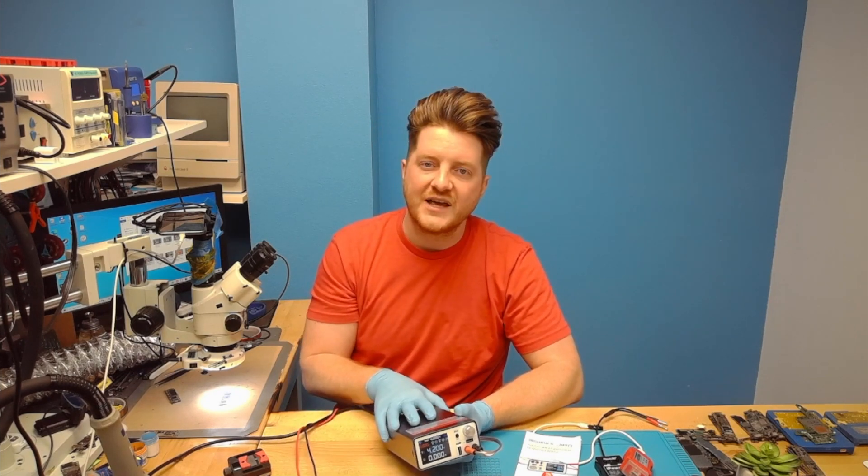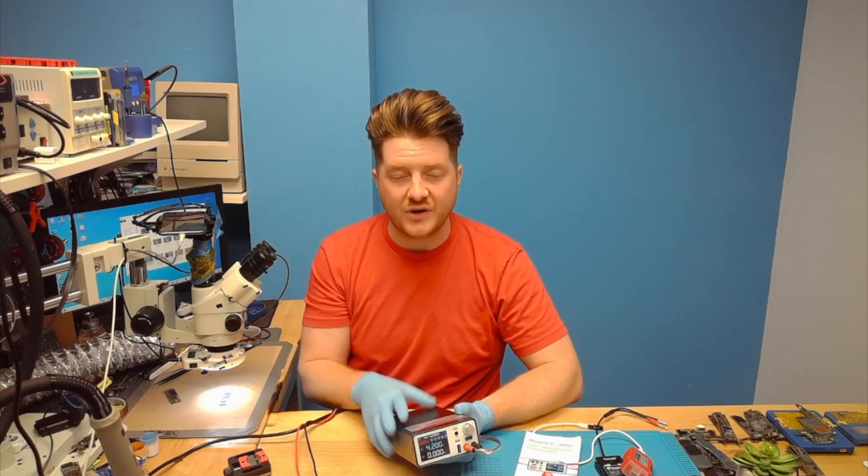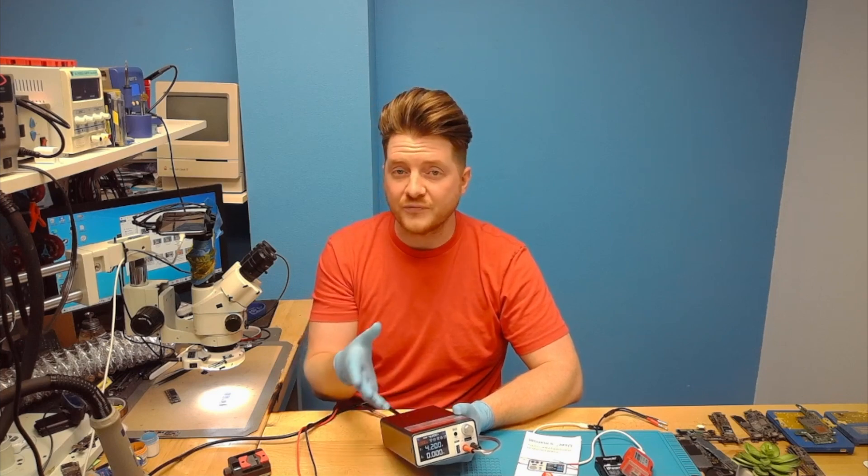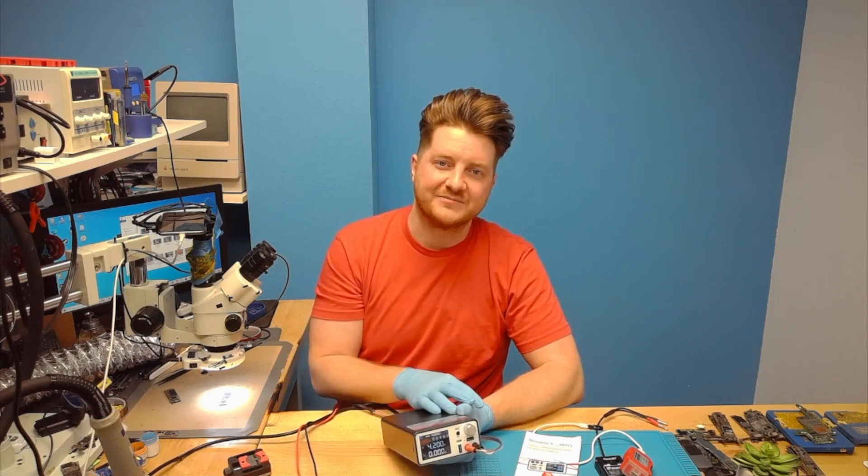Look out for future videos that we're going to be releasing, and we really look forward to teaching you on those as well. Once again my name is Ben Rosso from ProFixer, and I'll see you on the next training. Bye-bye.